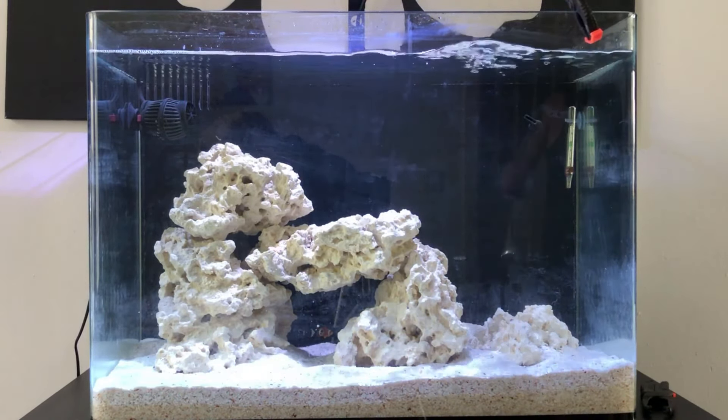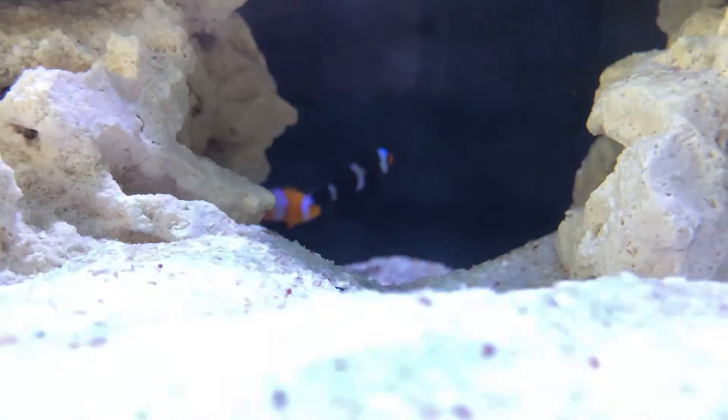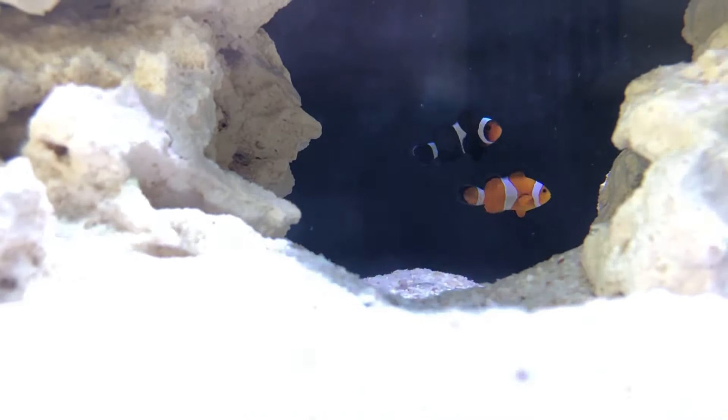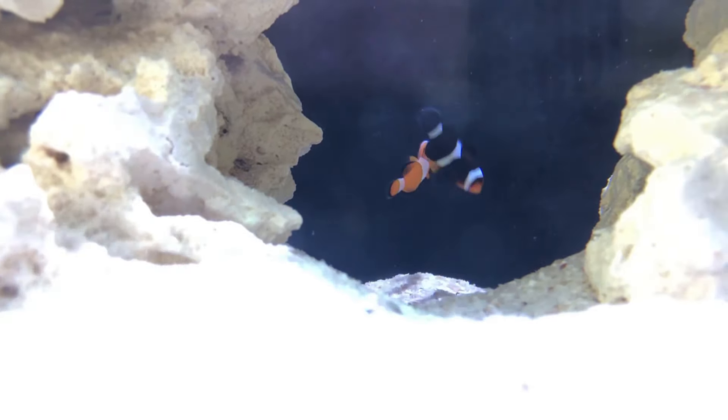Both clowns are in now. They're just chilling under that little cave at the moment. Hopefully they move about and find somewhere more in the open to host, but there they are — they're in and they seem happy.